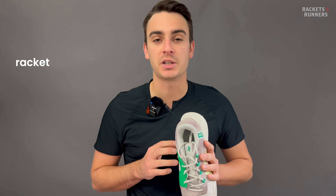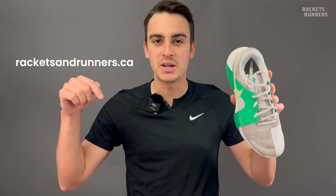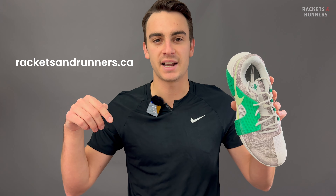I say technically because this thing is really nothing like the GP Turbo. But before we get into any of that, let me remind you that any of the products we talk about here, you can check out on our website, racketsandrunners.ca. And please remember to like the video, subscribe to the channel, and let me know in the comments section what you want me to cover next.